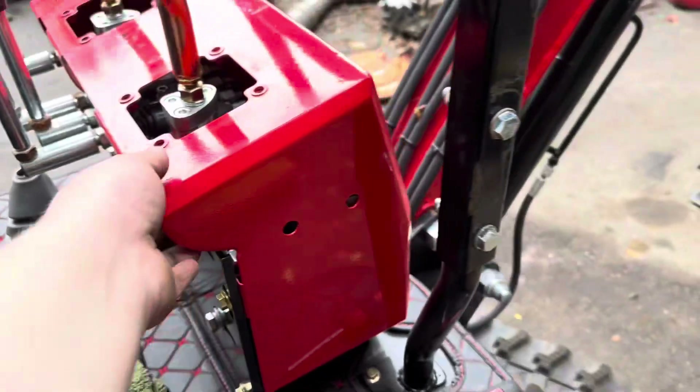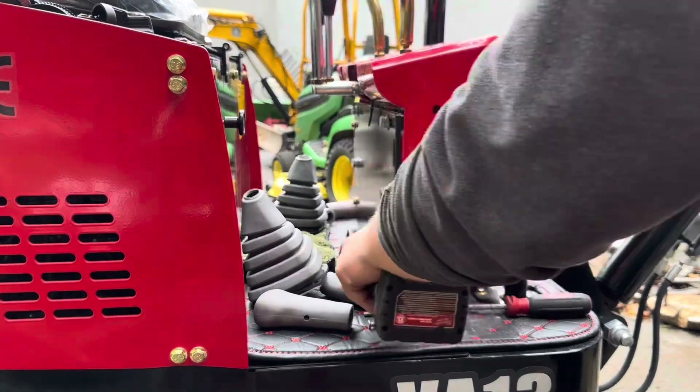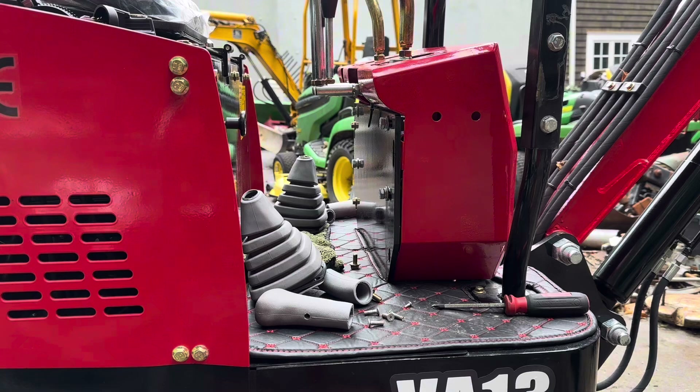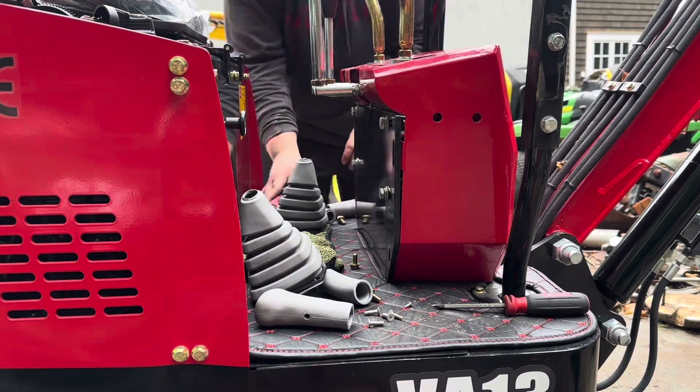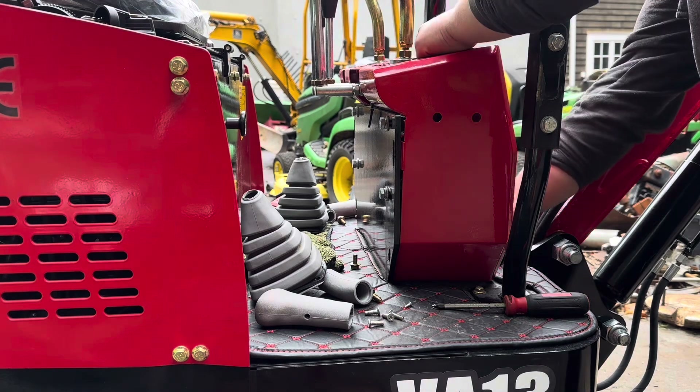Now that that's off, the next step is to remove these four bolts on the outside, as you can see, and then this whole panel is supposed to come right off. And just like that, this whole piece should come right up.